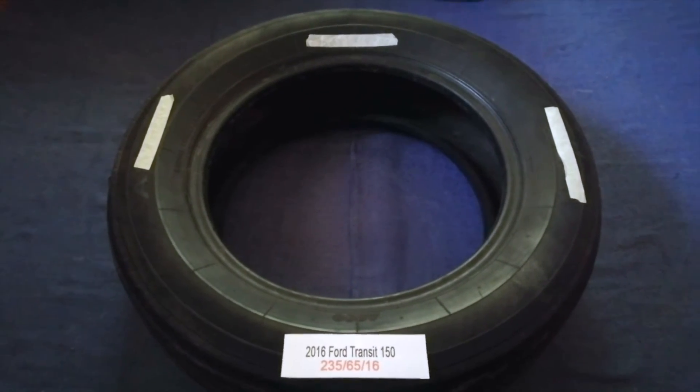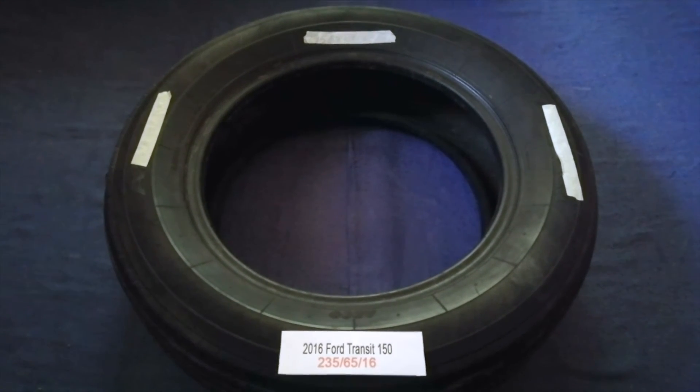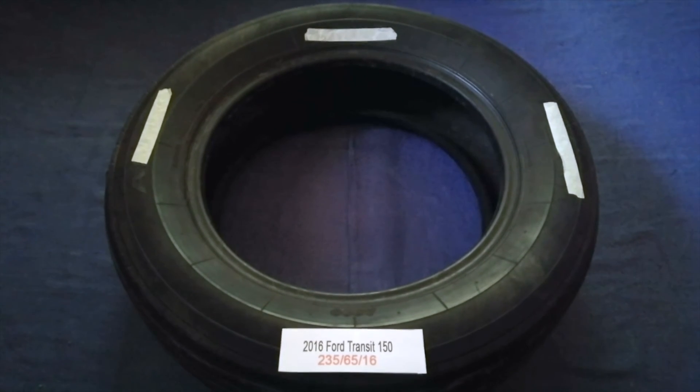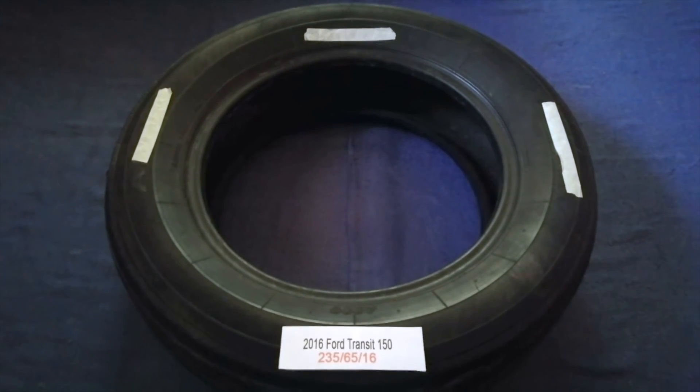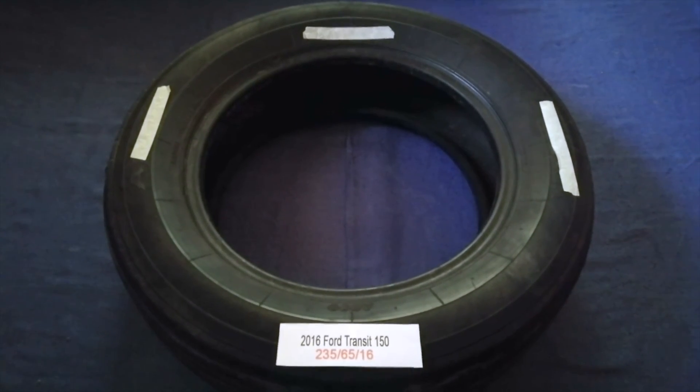If you know a cheaper place to buy tires for your car, make sure to leave a comment and let the rest of us know. Don't forget to check the video description for the most recent price. Thank you for watching — please like and subscribe.